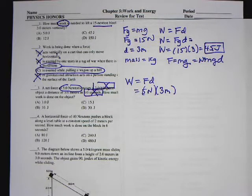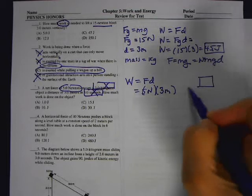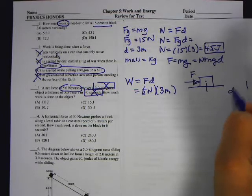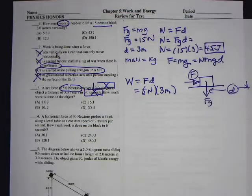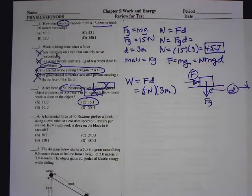This was another mistake on the quiz because they gave you a horizontal force and also gave you the weight, and some of you used the wrong force. If I have a box being pushed horizontally and it moves a displacement, the work is that horizontal force times that displacement. How much the box weighs has nothing to do with the problem. The answer is just five times three, which is 15 Joules. Sometimes you get extra information and you need to figure out what's relevant.